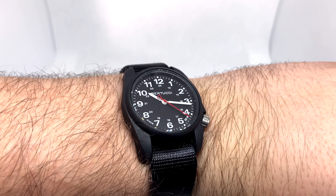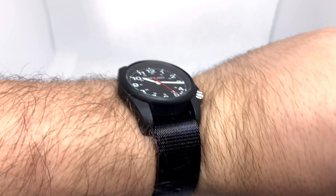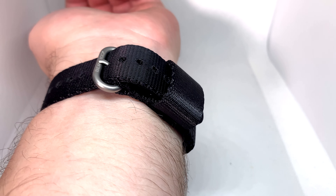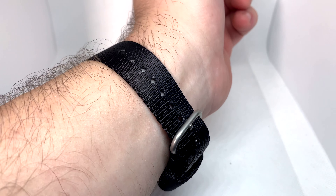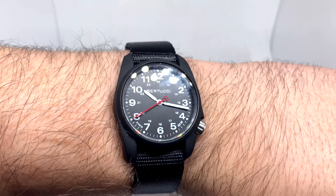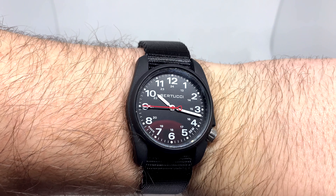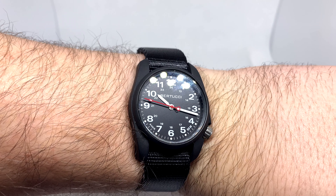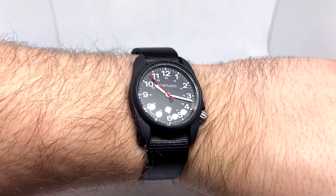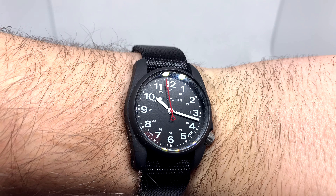Here it is on the wrist. I'm not a huge fan of small watches, but I don't think it looks ridiculous. It is definitely noticeably small. The thickness of the band because of that built-in loop is something I don't personally love, and it feels a little thick for only 36 millimeters. But wearing it, it doesn't feel disastrously small — I don't think people would say it looks silly on you.